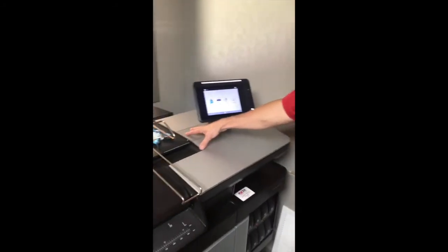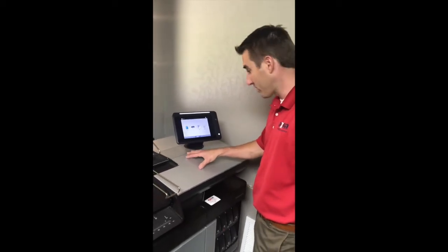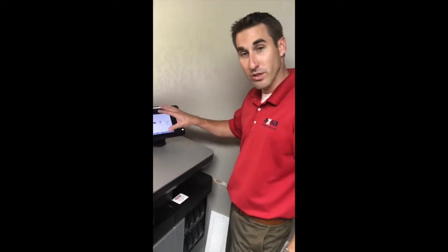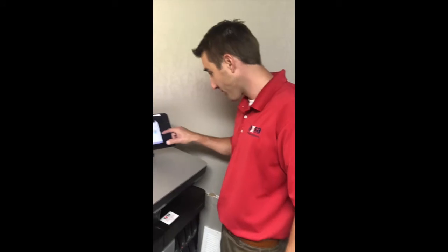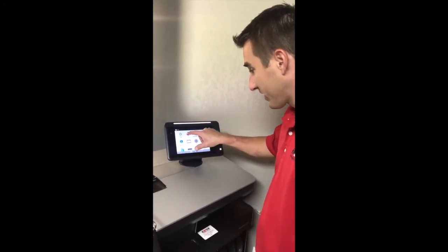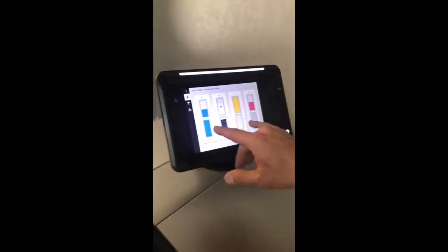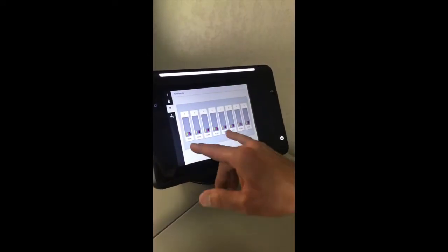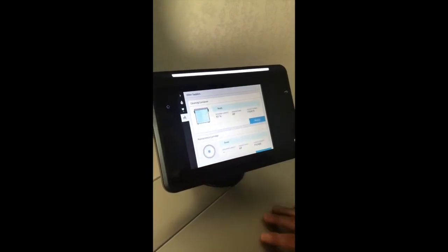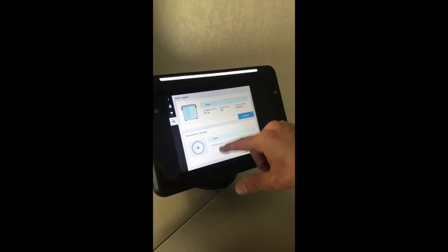So we talked a little bit about that maintenance cartridge. What I want to do now is take a look at it. There's a prompt through the touch panel which we can do that. So from here, we'll go to the ink section, and then here we have our ink levels. This is going to tell us print head information.